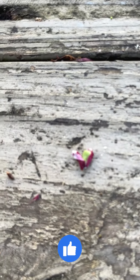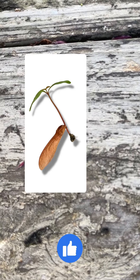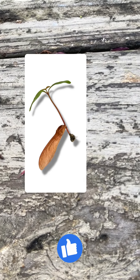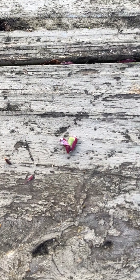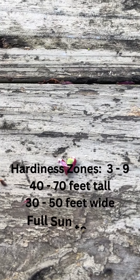Some information I found says that you can take these seeds and soak them overnight — it will help them germinate better. I've never done that. I've always taken the seed as it is out of the samara and planted it into a very light soil base like peat moss or growing medium seed starting mix, and they will germinate.